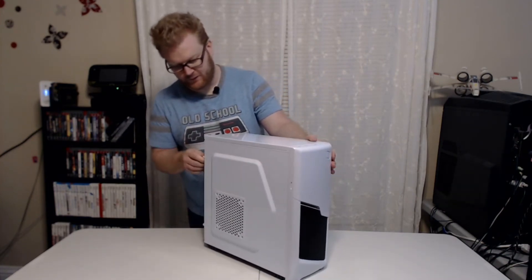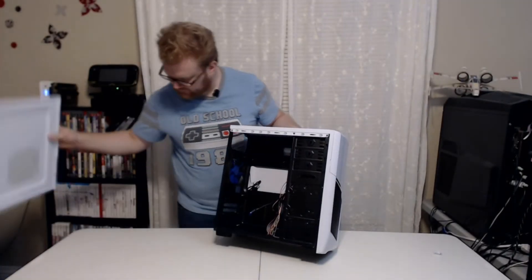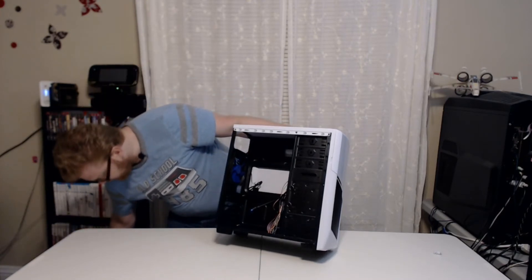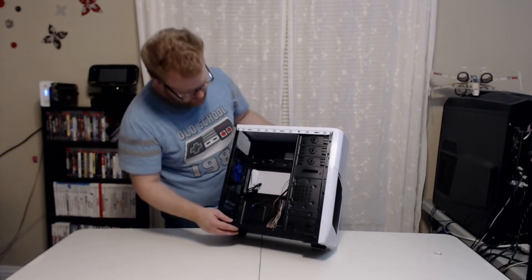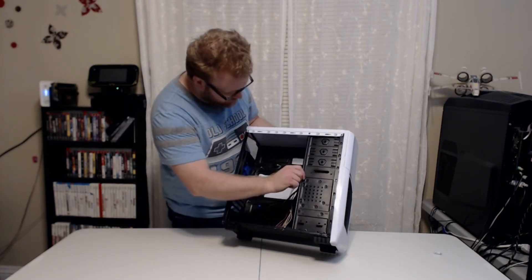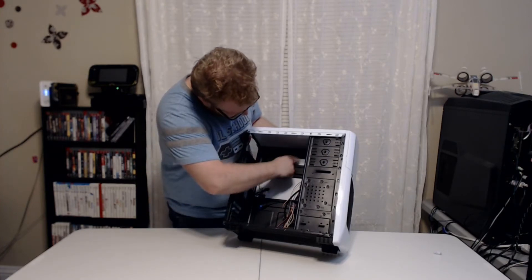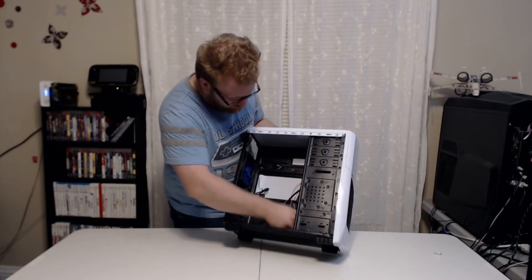Let's go ahead and open up the side panels. I like the simple design of it. I'm not super into window panels — some people are, some people aren't — but I am perfectly fine with this setup. I'm actually really happy with the coloring inside. It's really well done. All of the edges are rounded, no sharp edges. I'm really liking the quality of this case actually.